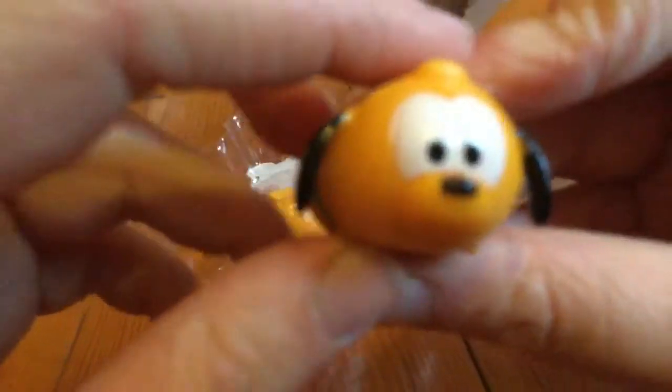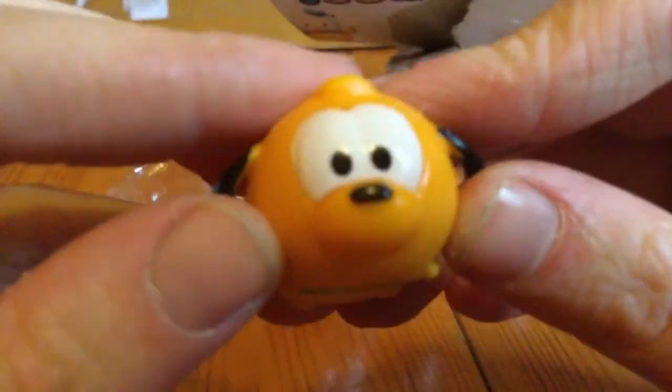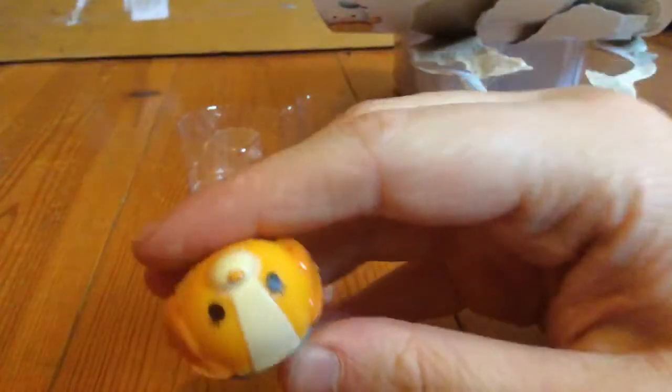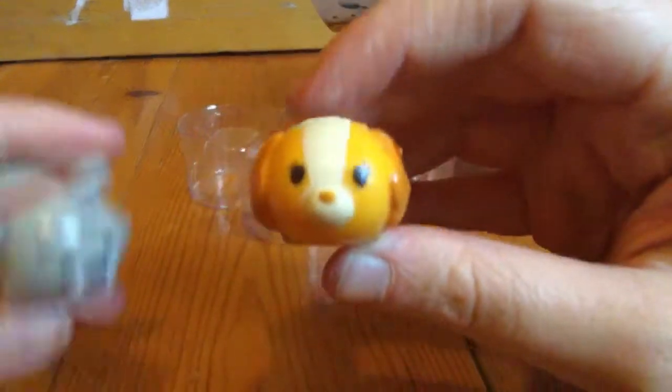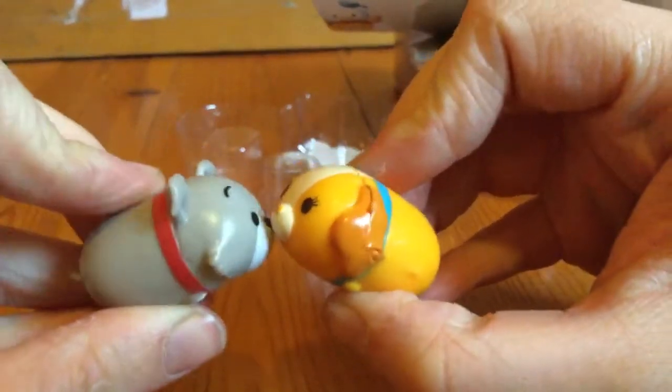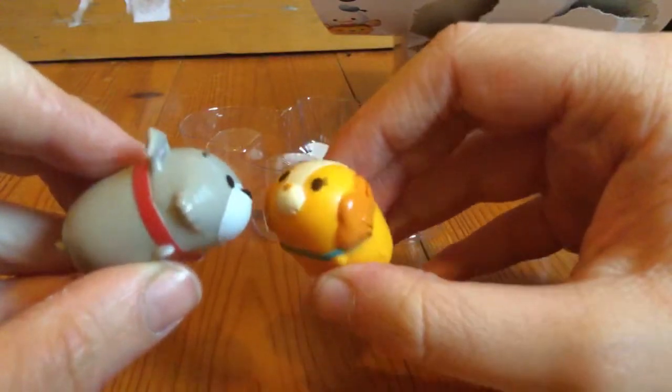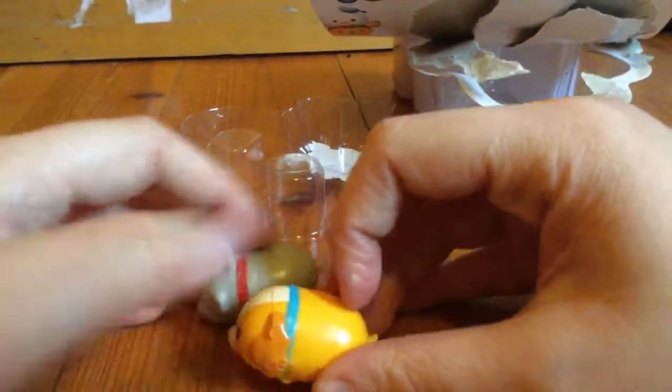Here's Pluto! Oh, he's so cute, so adorable. Here's Lady! And now Lady and the Tramp are reunited — yay! Let's party!